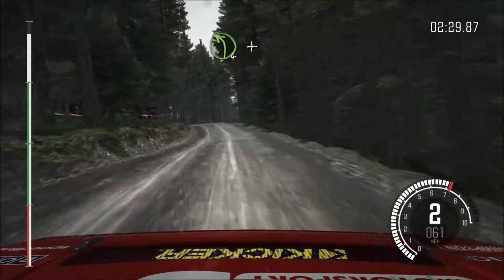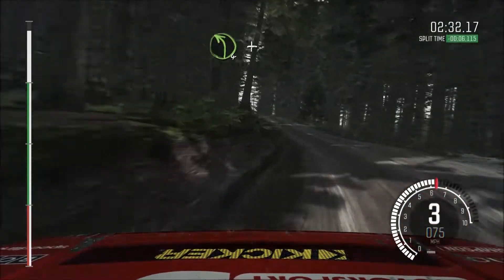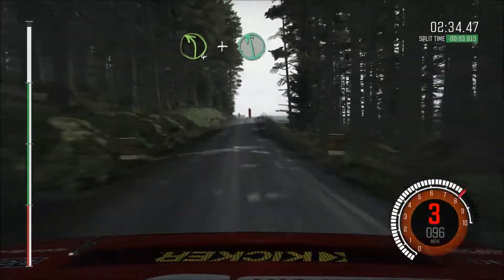Into left 4, long. And crest. And keep right over crest. And left 6, 60. Continue.